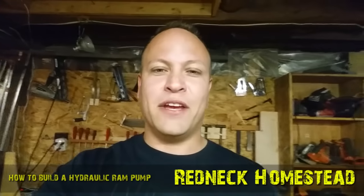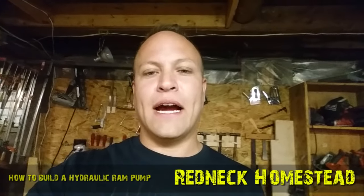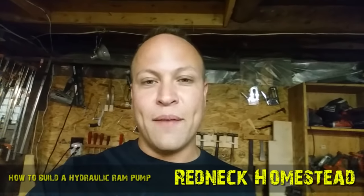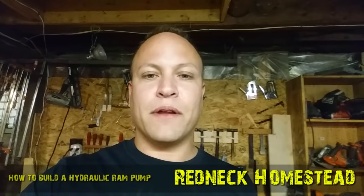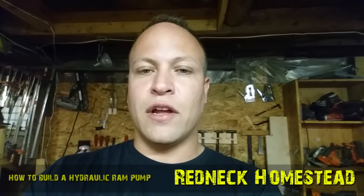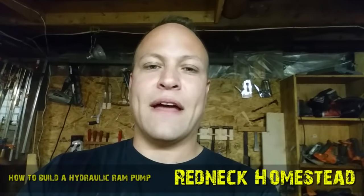Hey guys, Josh from the Redneck Homestead channel. I'm here at the main house in my workshop. We're going to be going through a new project that we're going to be bringing up to the off-grid cabin. So many of you have made comments, remarks, and suggestions about the use of a hydraulic ram pump at the off-grid cabin, for tapping the spring and pumping water to different places on the property. I am doing a hydraulic ram pump project and we are going to assemble that ram pump right now.